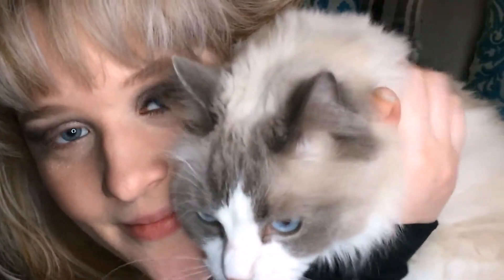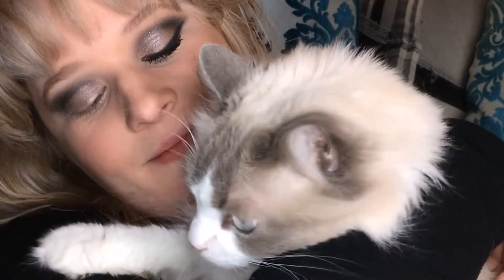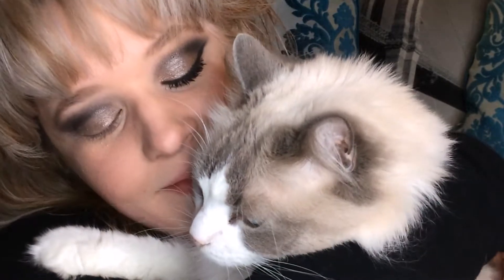Someone was making a big fuss, so I had to pull him up into camera — this is D'Artagnan, my big boy, also known as Arty. Little stinker!